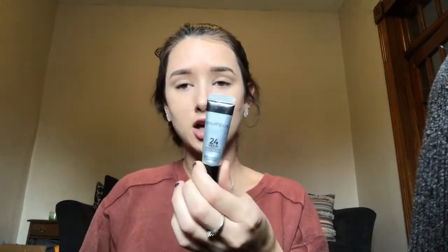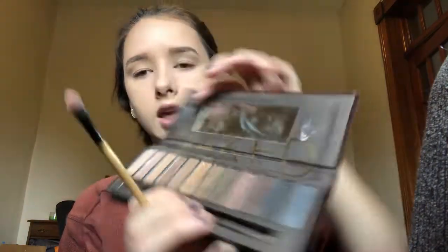I gotta curl my eyelashes — I need a new one, I think I have a new one somewhere. I just found this Smashbox 24 Hour Photo Finish primer. My friend got it for me for my birthday; I think she got it from Walmart. I got it a long time ago, but I'm just going to put a little bit on my eyelids. I'm going to use my Naked 3 palette and go in with the shade Naked.